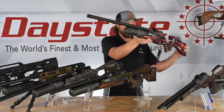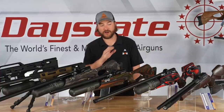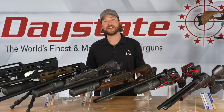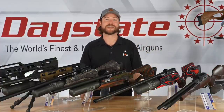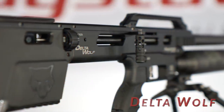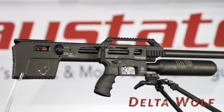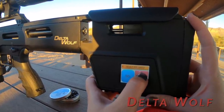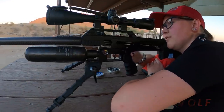If you've seen a Red Wolf and thought you're afraid of an electronic gun and don't want another variable, there are thousands of shooters that have been shooting this gun for years and years. Daystate has a solid platform there. If you're afraid of it, I would encourage you not to be — and if you haven't tried one, I would encourage you to try one. They're a lot of fun and unlike anything you've ever done before.